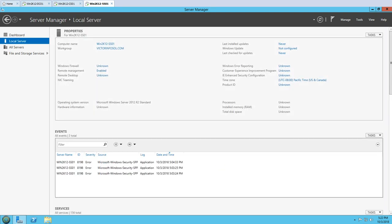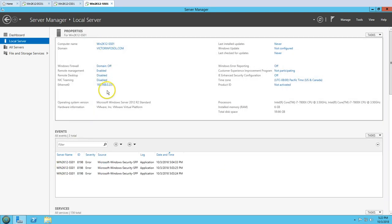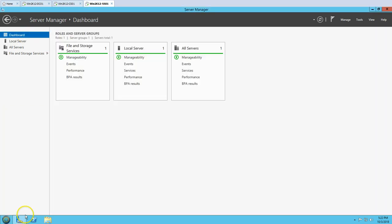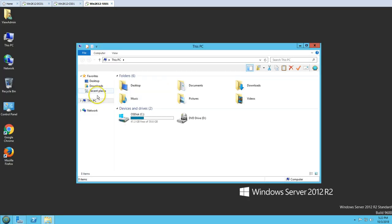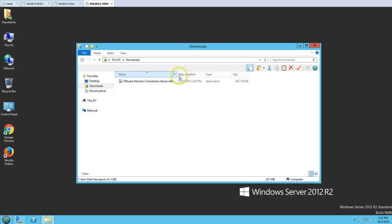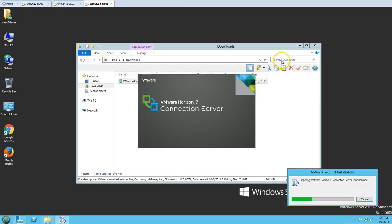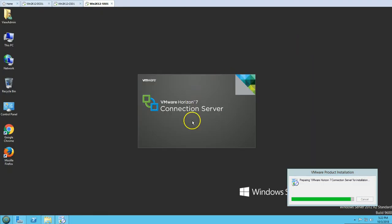This is our third server, which is going to be the Horizon Security Server — win2k12-ss01. This is a brand new server where we have installed Windows Server 2012 R2, joined this machine to the domain, and logged in with the domain service account for Horizon View admin. We have the setup in the Downloads folder on the desktop.